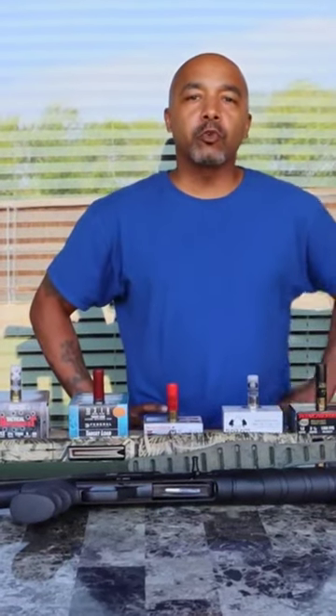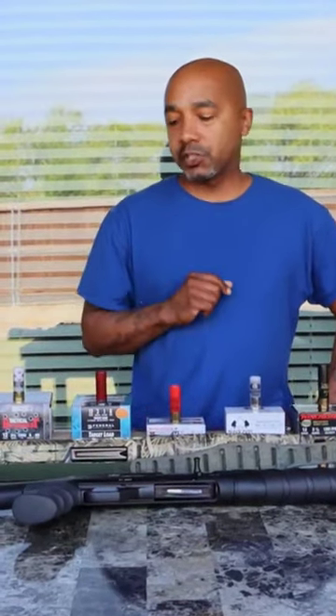Hey, what's up YouTube? I want to give y'all a quick video about shotgun shells.